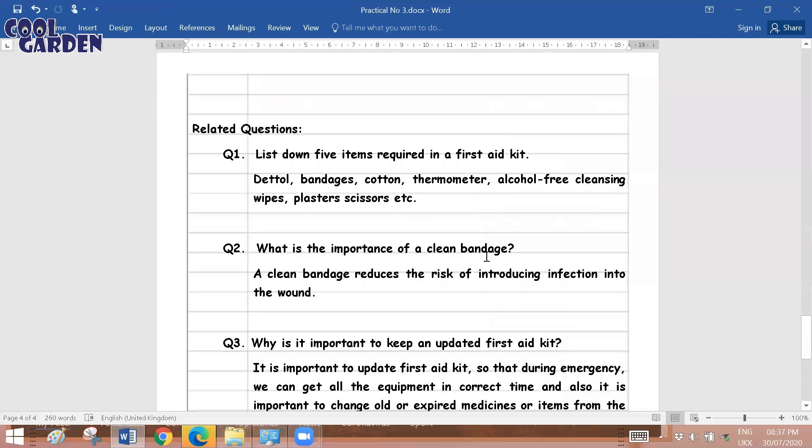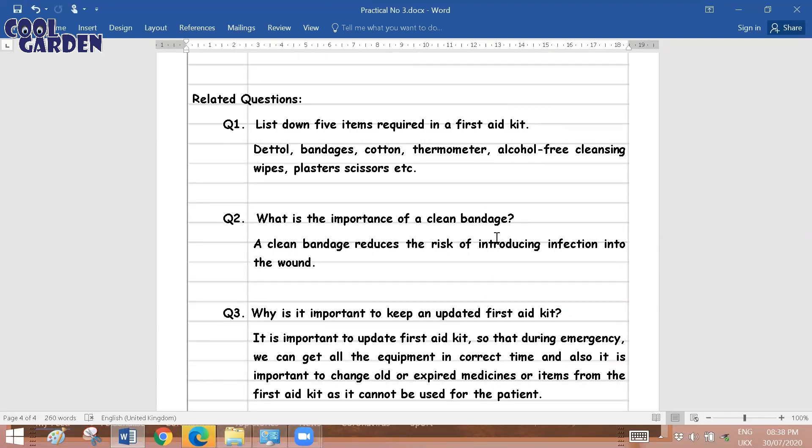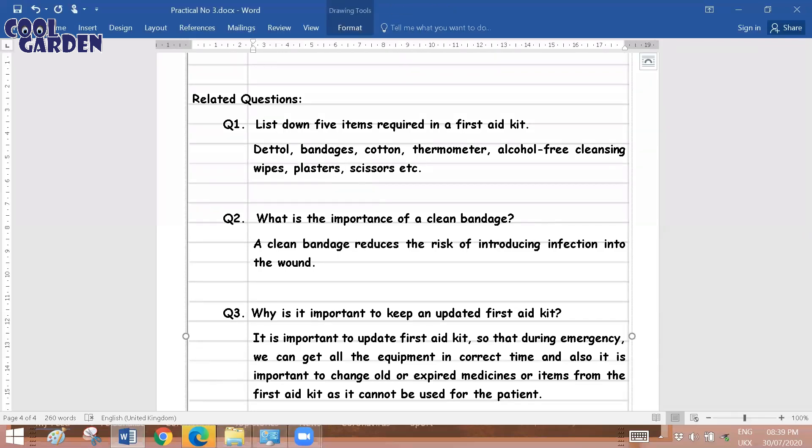After that come the related questions, which help us understand the practical even better. These are also expected questions during a viva session. The first question is: list five items required in a first aid kit. From the materials required and the picture, you can list out: scissors, plasters, thermometer, bandages, Dettol, painkillers, antiseptic creams, cotton plugs, alcohol-free cleansing wipes, and so on.